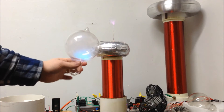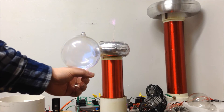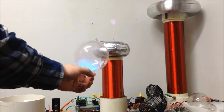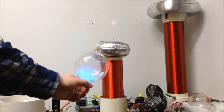You can see it's completely wireless. And if I edge in — this is, mind you, at full power — I can get a diffuse glow.